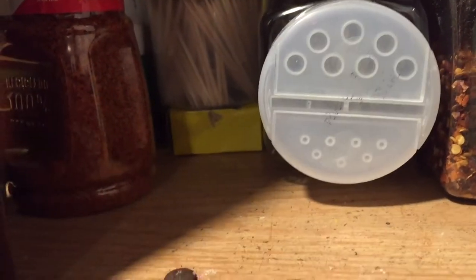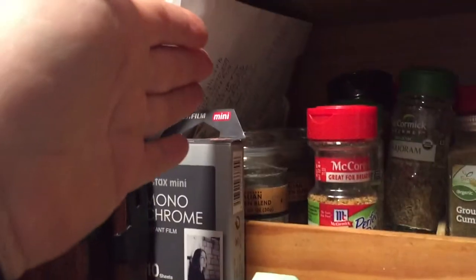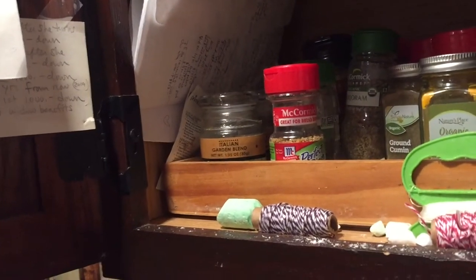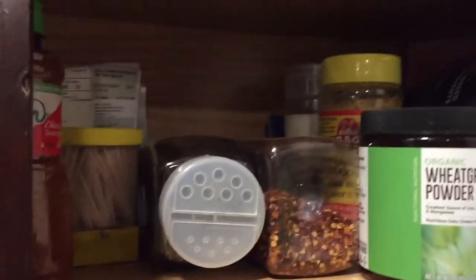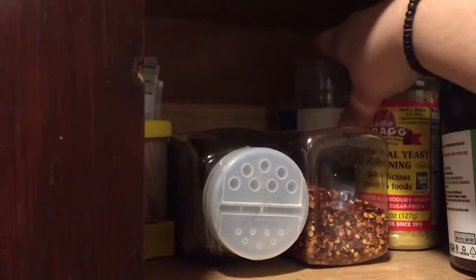I have so many toothpicks — all this here, everything you see, is going down below in a box I have for spices. This is extra or stuff I don't use often. Here's all Italian, Italian, Mexican, and fall spices, then the larger containers, and all my protein and wheatgrass. This here is nutritional yeast — Dr. Berg loves this.